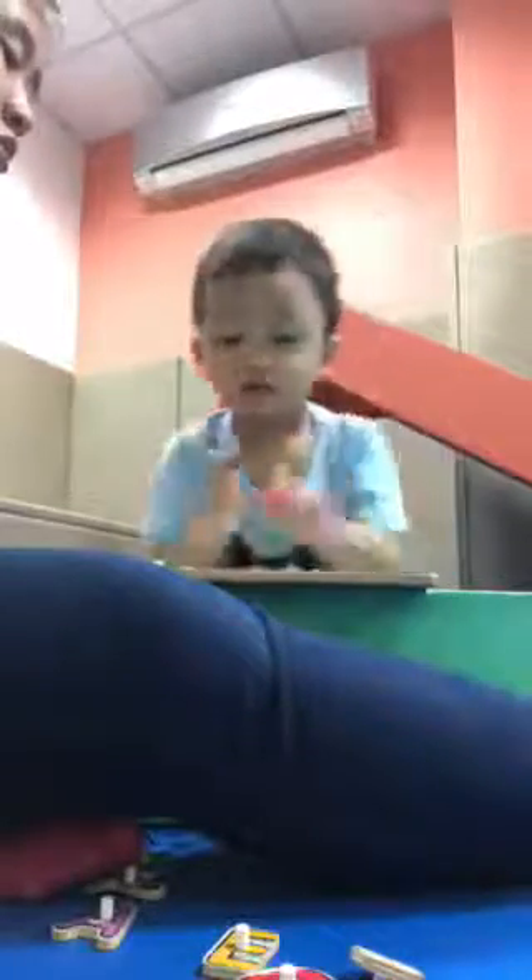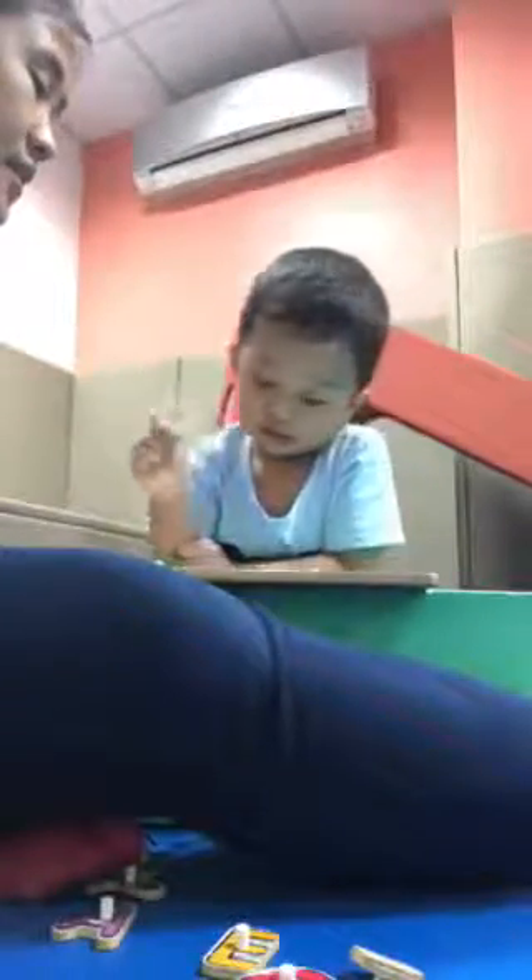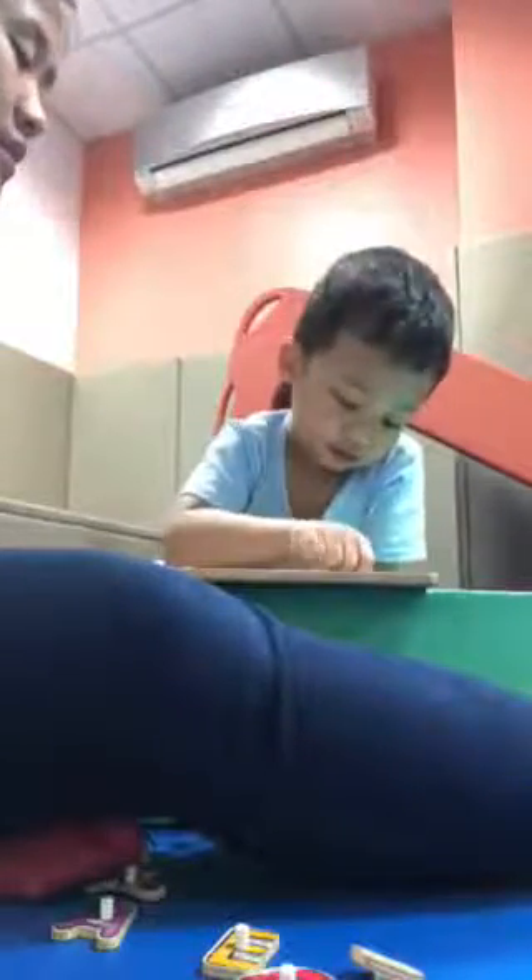This is orange, this is green. Oh no, that's B. Where's the N for nest? There's the nest. There's the nest.